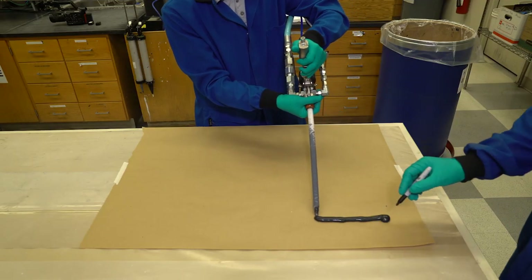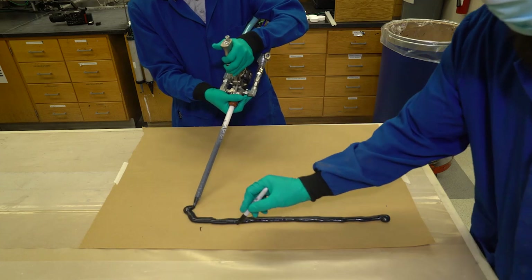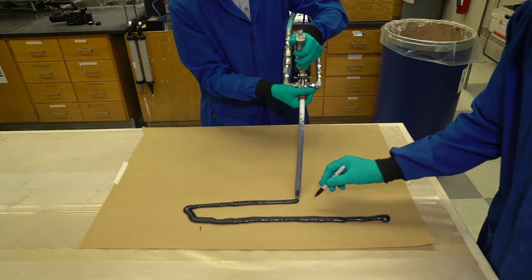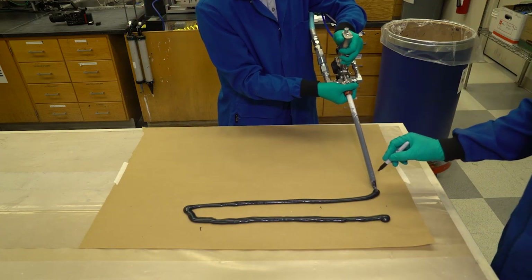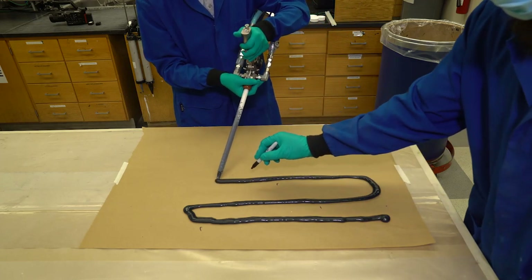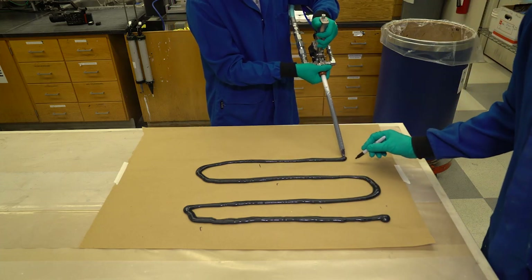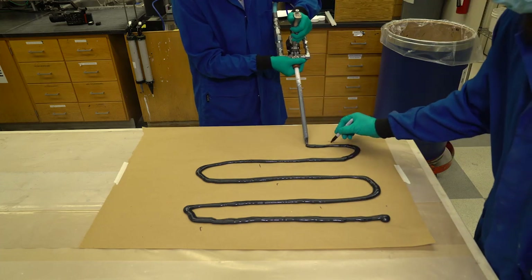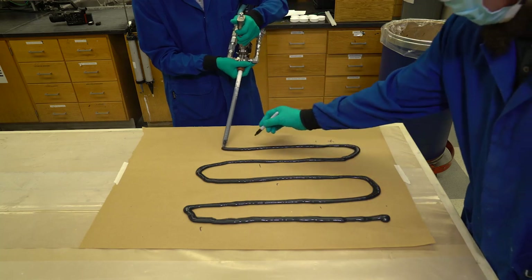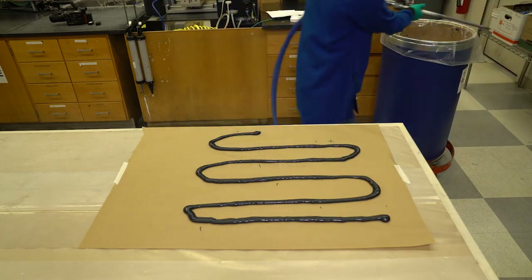Turn on the pump and lay a continuous bead back and forth in a snake-like pattern on a piece of cardboard. Allow the pump to extrude for 3 to 5 minutes so that two complete cycles of the catalyst cylinder are completed. Mark completed cycles of the base and catalyst on the cardboard — a dash mark indicates a cycle for the base and an X mark indicates a cycle for the catalyst.